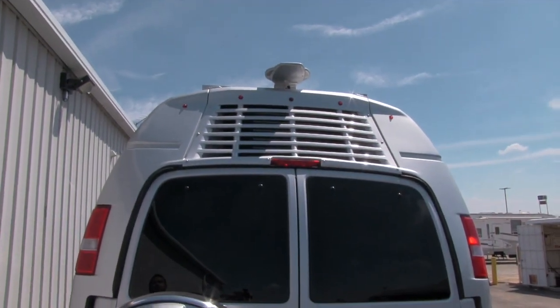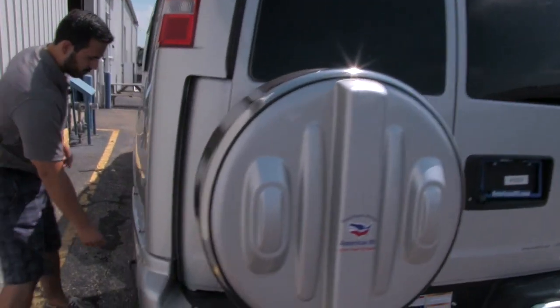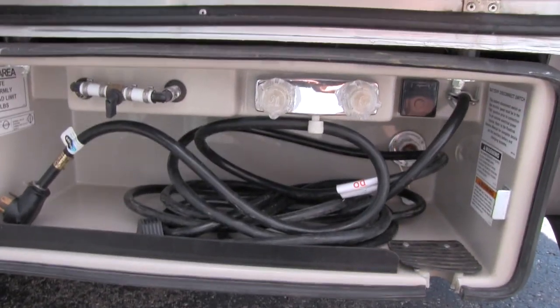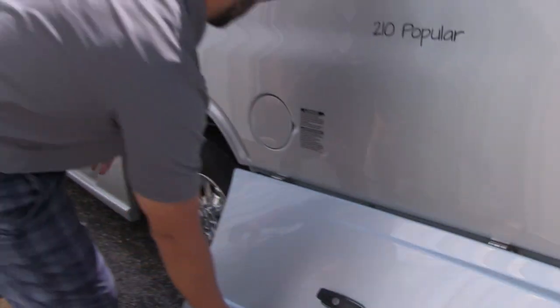You'll have your AC, which is going to be on the back, as well as your antenna. As we come around to the other side, we'll have our electric in here, our shore power, as well as our outside shower and our water hookup there.